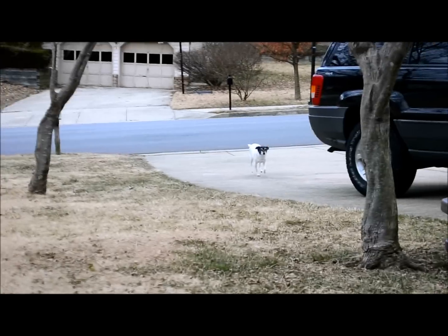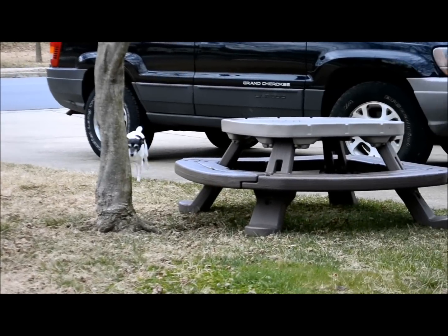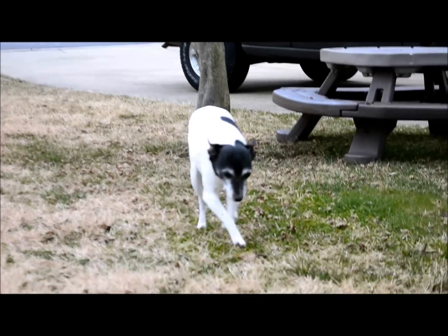This is my dog Sam. She's 10 years old and she has a luxating patella, which means a bad kneecap.